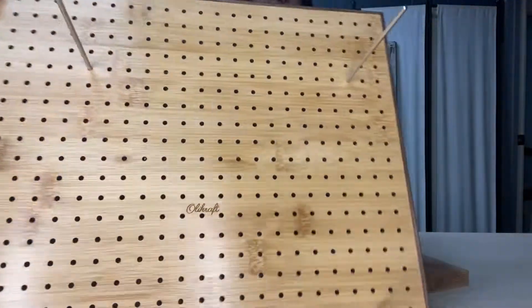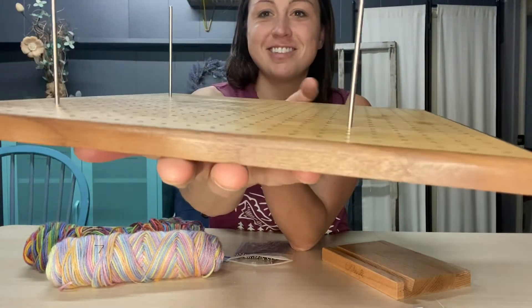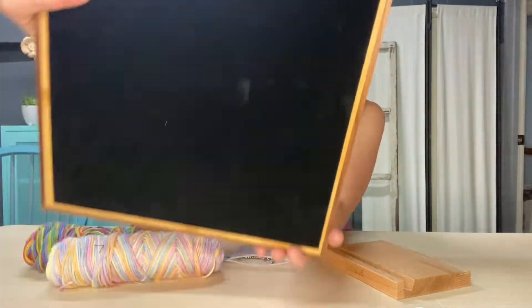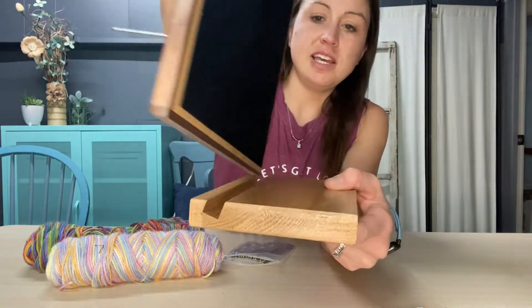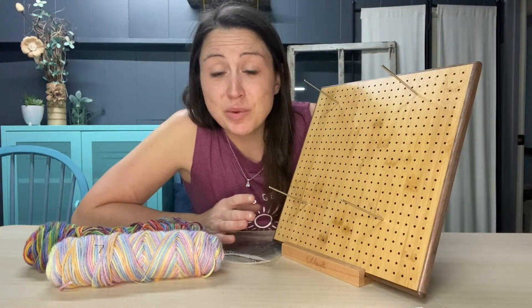Here you can see the quality of the wood up close and how nice that looks. Here's the back. It fits perfectly in the stand and gives you a nice angle to do your work.